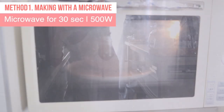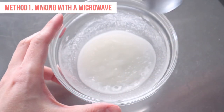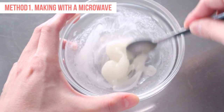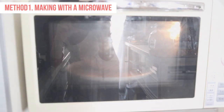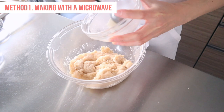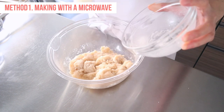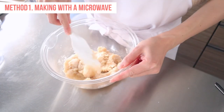Microwave the mixture for 30 seconds, then take it out from the oven. At this point, it is partially cooked. Mix it and return it to the microwave to heat for another 30 seconds. The mochi should now look sticky and transparent. Add this mochi to the white bean paste and stir until well combined.